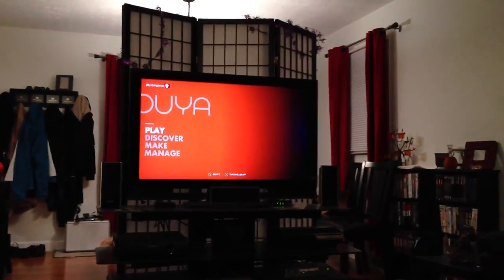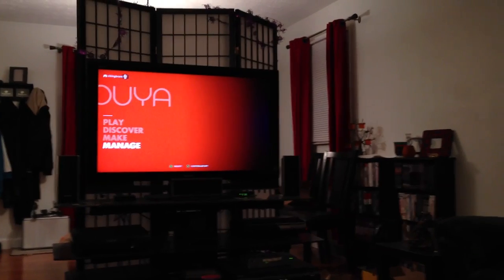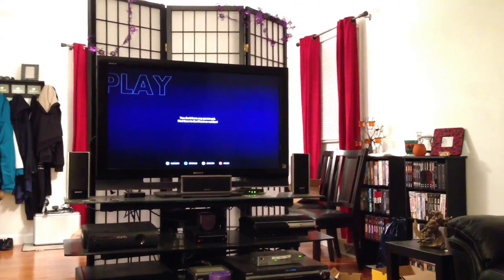We're in. I think it may have just been where it doesn't show you the password - I must have just mistyped one of the characters, because I logged in on the website and it worked fine. So here we are. This is our home screen. Play, discover, make, manage. Let's just hit play and see what happens. I don't have any games yet - find them in the discover section. Let's go to the discover section.